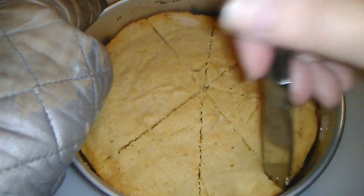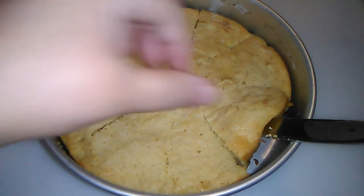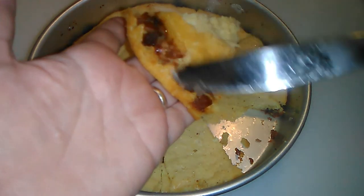I hope I got the sides — there we go. See the bacon?